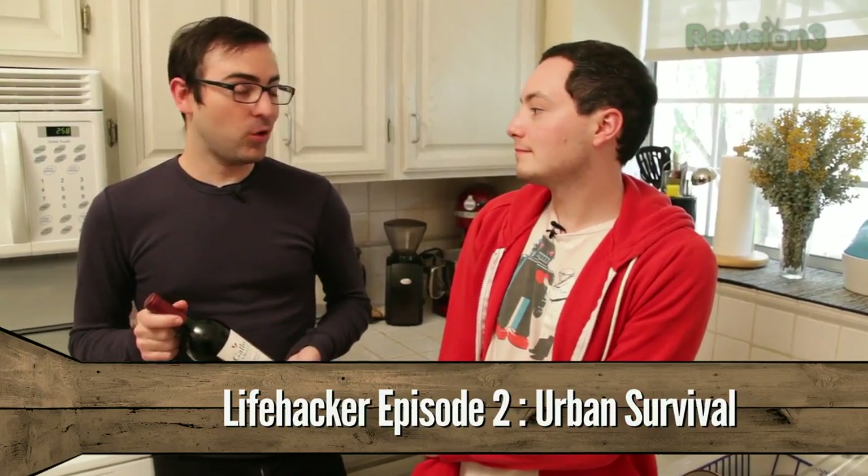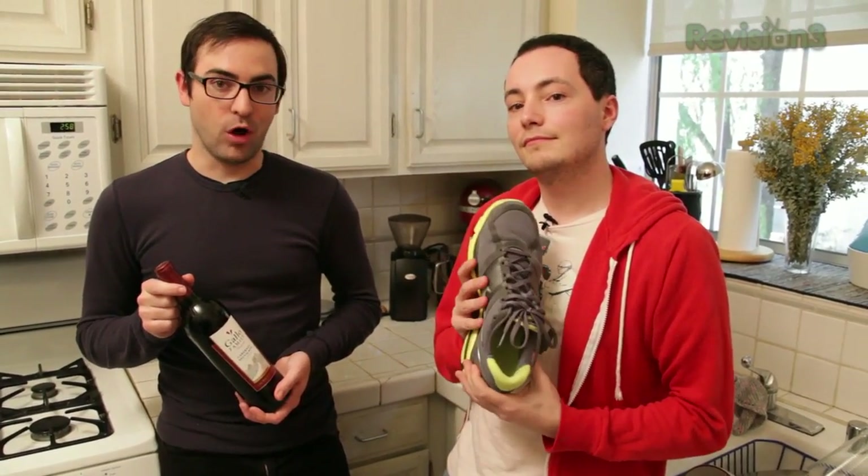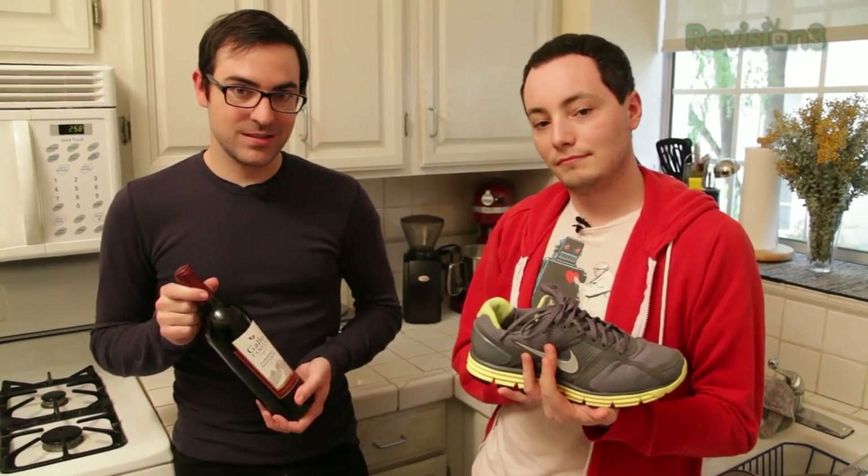So we really want to get into this wine bottle. We don't have a corkscrew though. We've heard that with a shoe and a hard surface like a wall, you can uncork the bottle with a little persistence and a lot of vein.